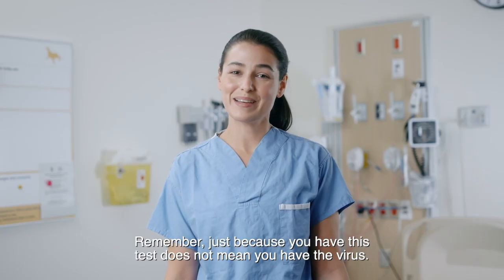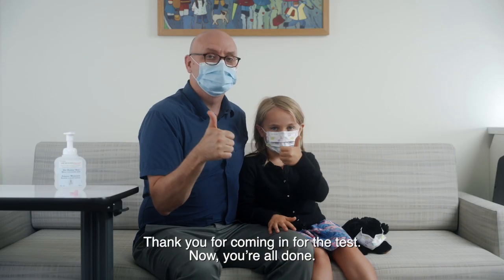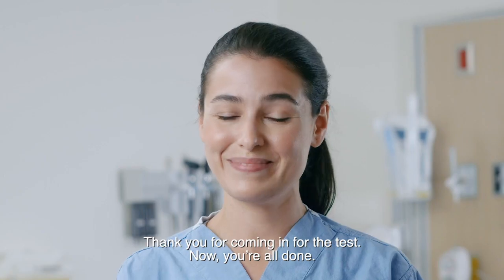Remember, just because you had this test does not mean you have the virus. Thank you for coming in for the test. Now, you're all done.